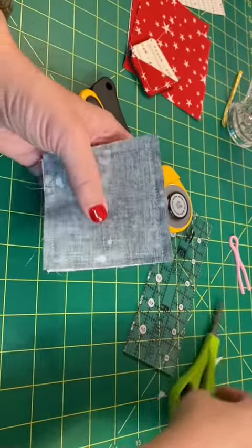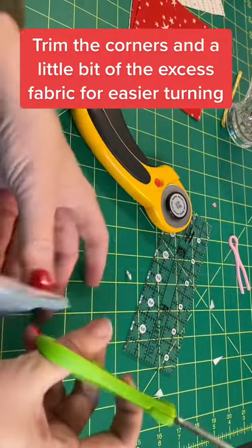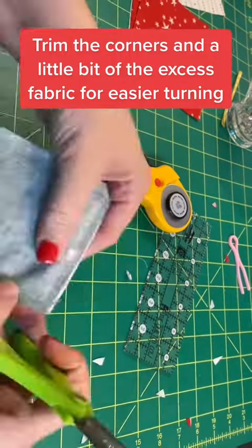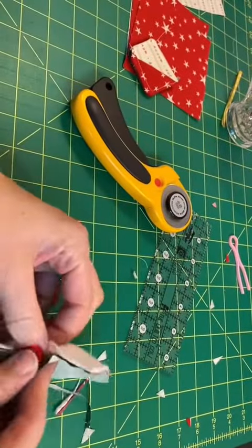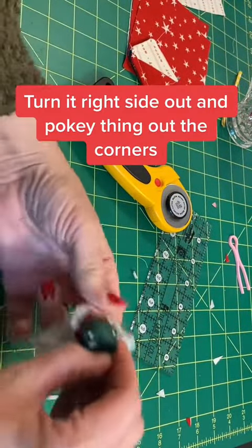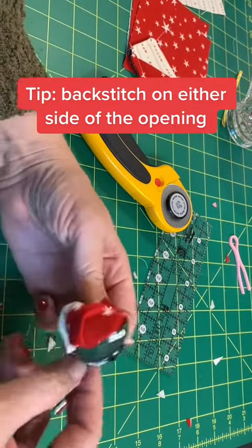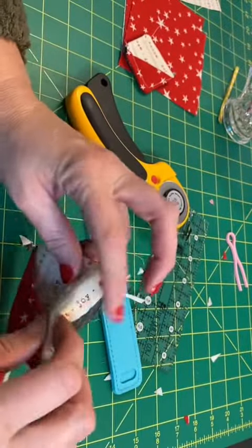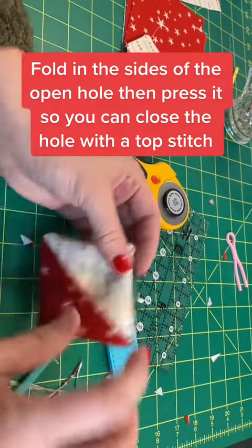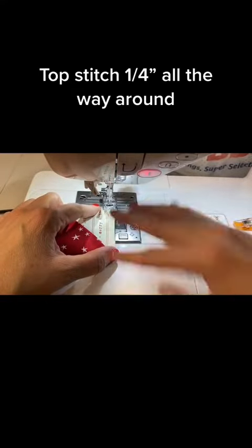I have my little sandwich made and to help I'm going to cut off some of this excess fabric. Now I'm going to turn it right side out. One tip is to back stitch on either side of the opening so that it doesn't pull open. Now I'm going to press it in so that I can sew a top stitch all the way around to close up that little hole that I used to pull things through.